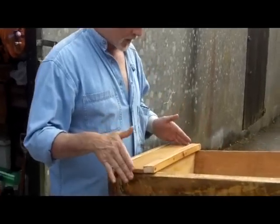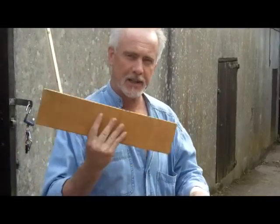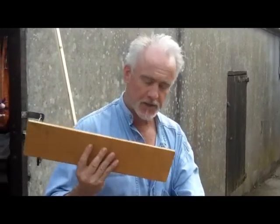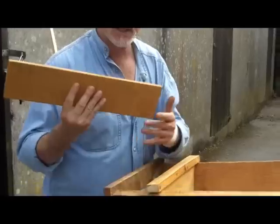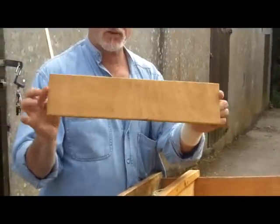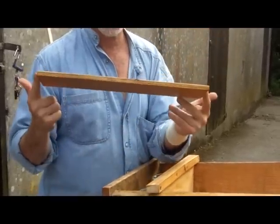The parts to watch out for: this is the lid, this is a cover and its function is simply to cover the space over the feeder so other things can't get in there, particularly wasps and other bees. It's just a simple piece of plywood, it happens to be 100mm wide and it's the length of the top bar.